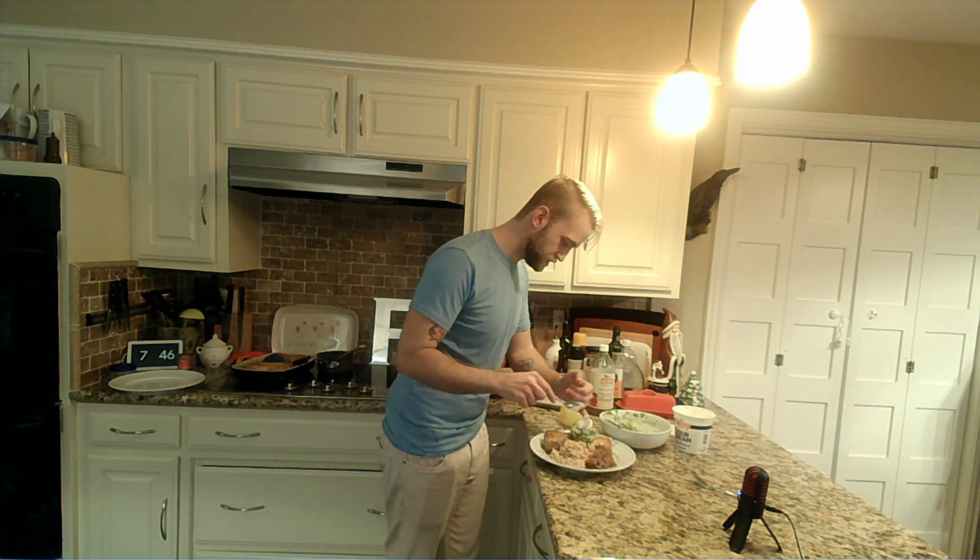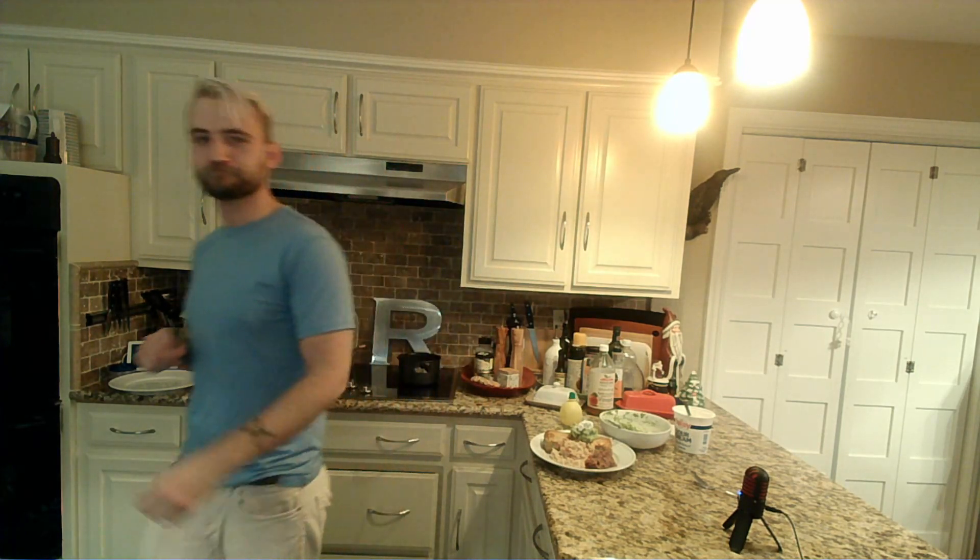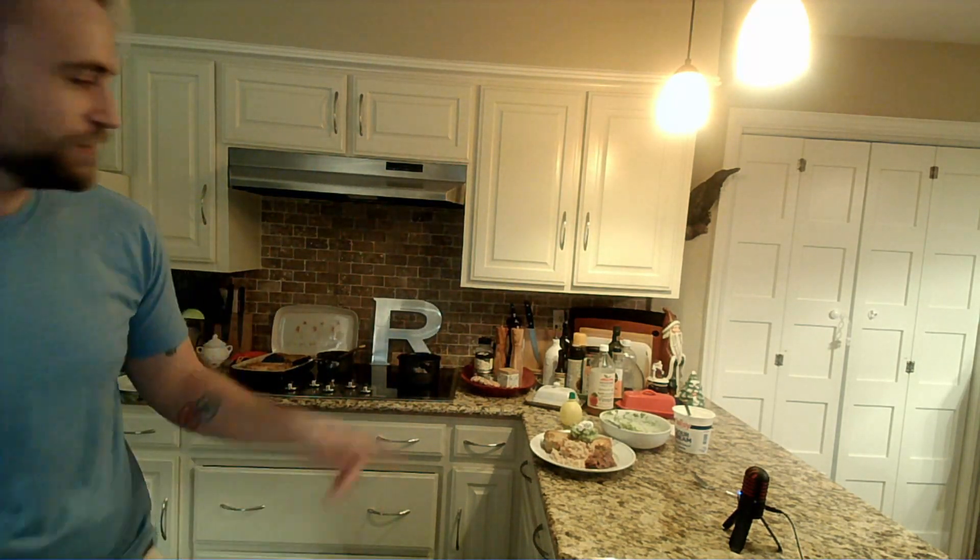We're going to stack it up. Could have done a different presentation, but you know what — it works.